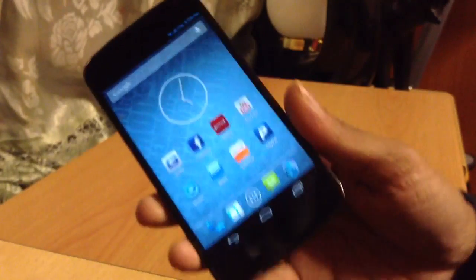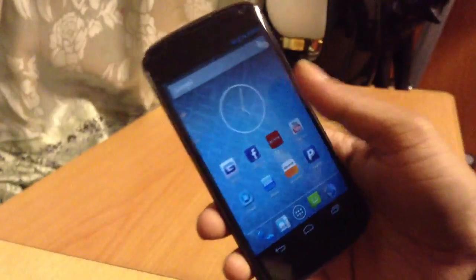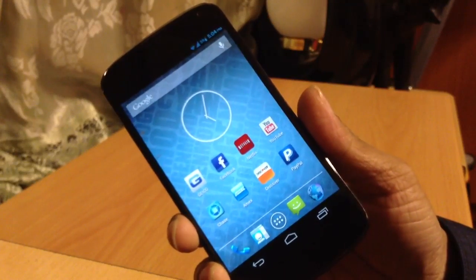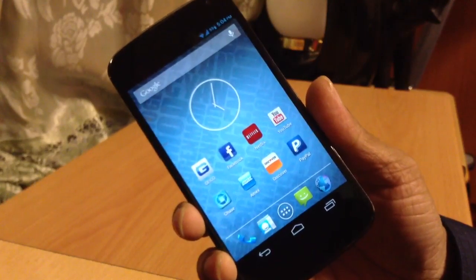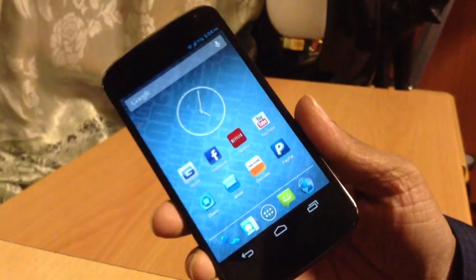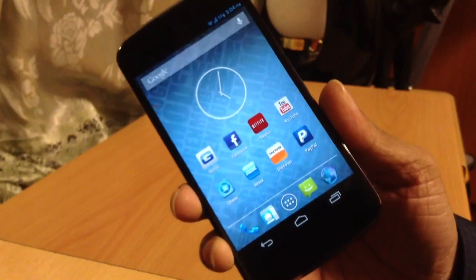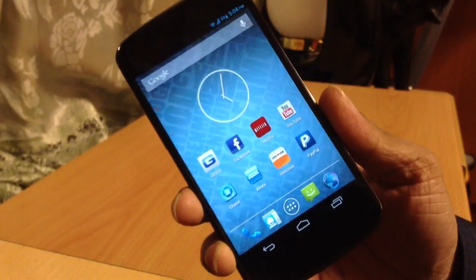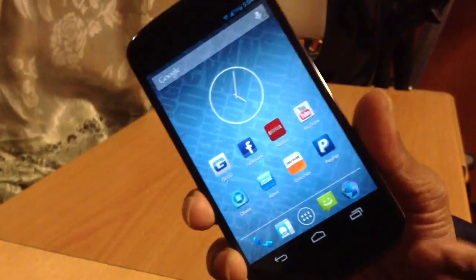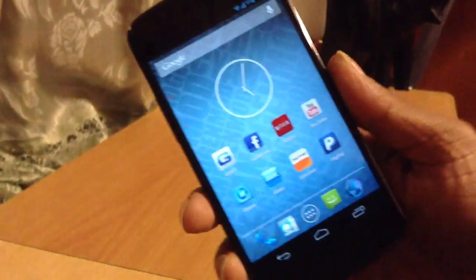The third reason is the browser. The stock Nexus 4 comes with Google Chrome, but I'm not really a fan of Chrome — I've always preferred the stock AOSP browser. With this custom ROM I can have the stock browser installed, and I can also install Google Chrome from the Play Store if I want it. That flexibility is the third reason.